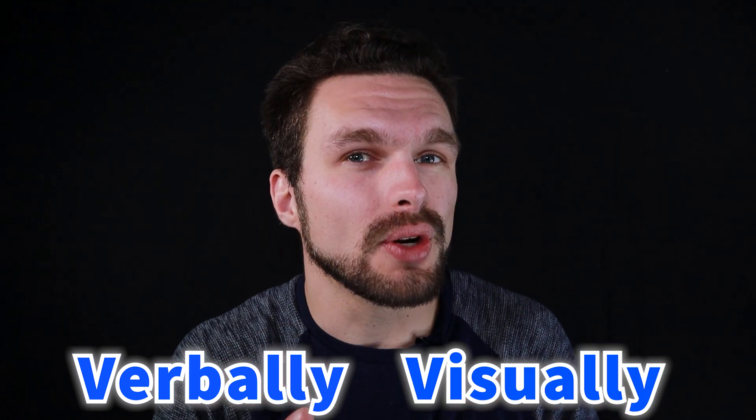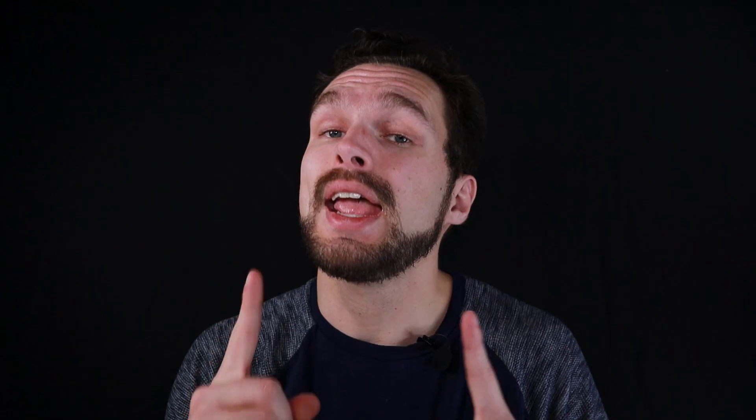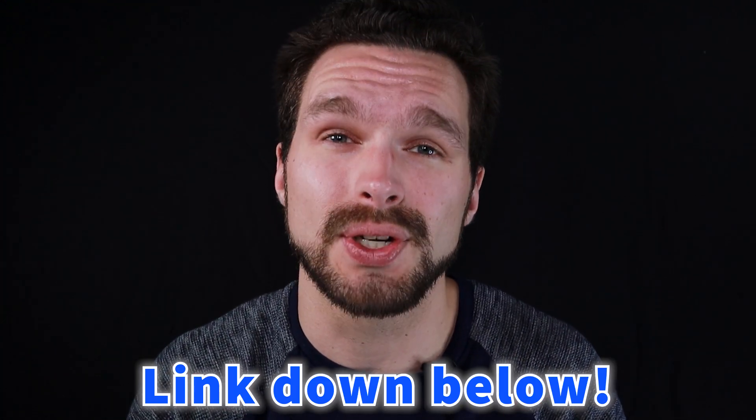And if you're that same type of person, then I'm really glad you clicked on this video because I'm about to verbally and visually show you how I record wireless audio using my Zoom F6 audio mixer in the simplest way possible. By the way, if you're interested in learning more about my audio production background and my services, you can check out a link to my website located down in the video description below.